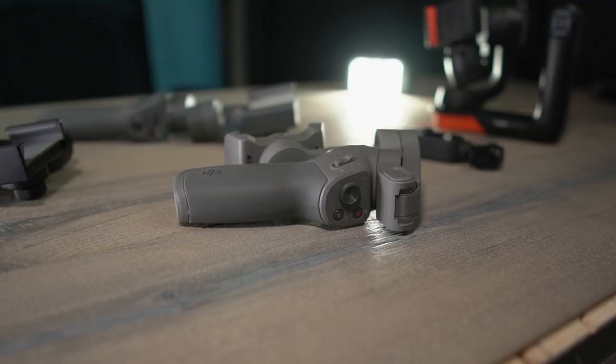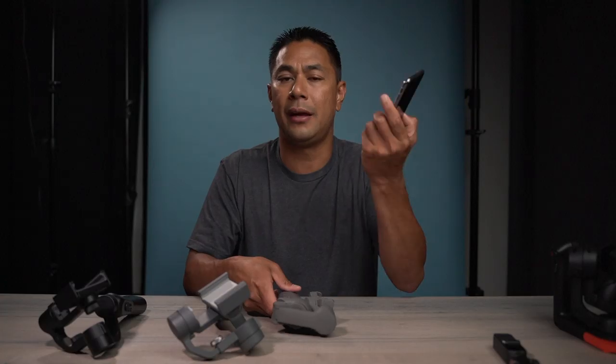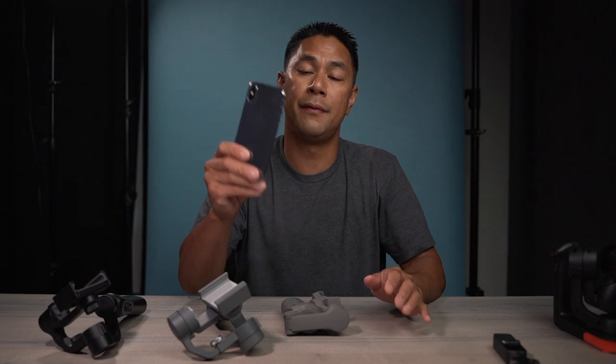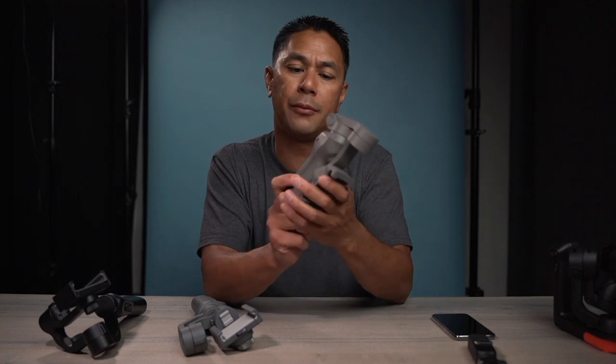I think the main reason why there's still a big market for mobile stabilizers and gimbals is because the cameras on new phones have been getting better and better. So if you want to add another layer of stabilization to the cameras of these mobile devices, you're going to need something like a handheld mobile gimbal. So in this video, let's go through the new DJI Osmo Mobile 3.